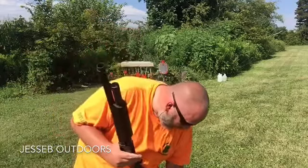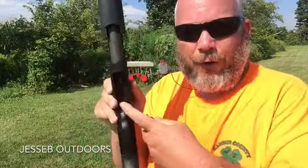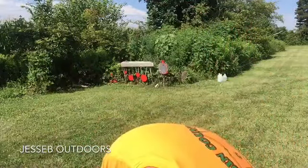One thing I like about the Mossbergs is they don't have a lifter like the Remington 870s and shotguns like that. You just stick your shell in and pop them up in there — makes it nice and easy. No lifter to get your thumb stuck on and cut open your thumb. This one holds five shots.